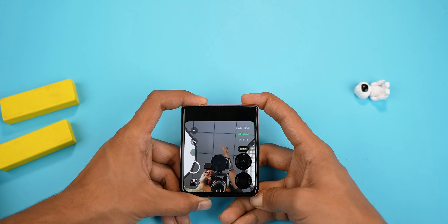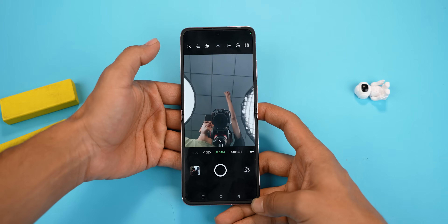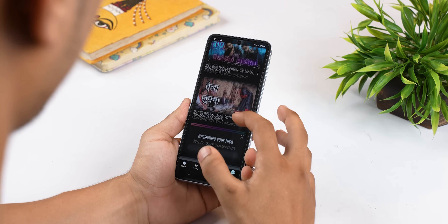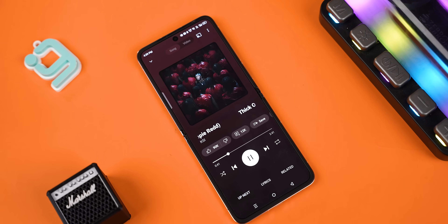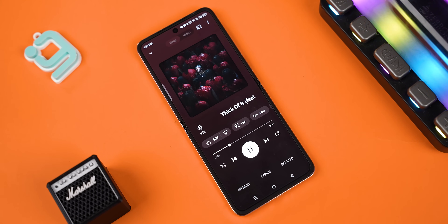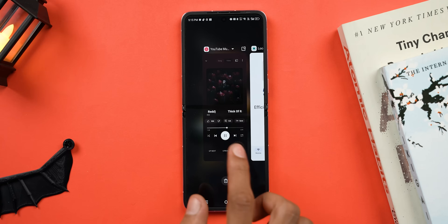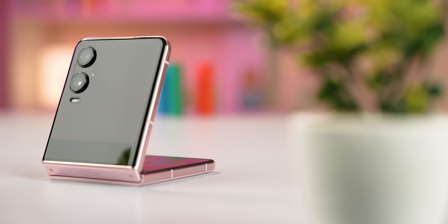The one thing Infinix can improve is app continuity — when you're using an app on the cover screen and unfold the device, it takes a second to process that transition, whereas the Z Flip 6 handles it seamlessly. The stereo speakers are quite nice though; they can get a little shouty at 90 to 100% volume, but at around 70 to 80% they sound good. I can't say the same about the haptics — they feel a little buzzy and not as crisp when typing or navigating, and Infinix definitely should have provided a better vibration motor.